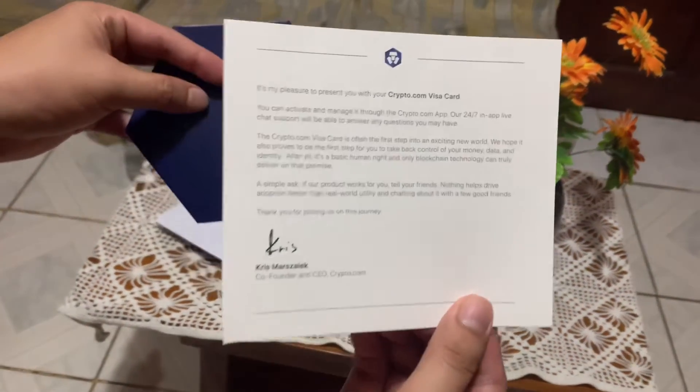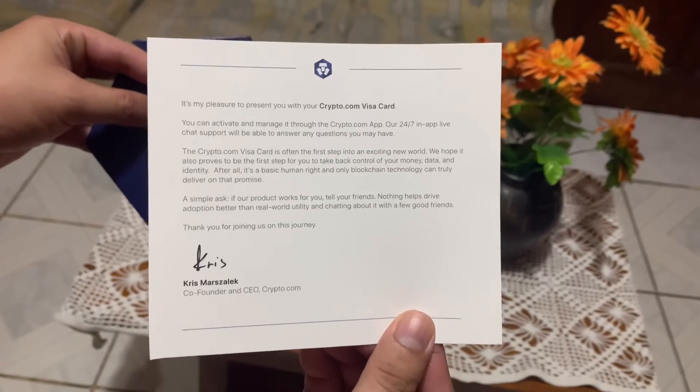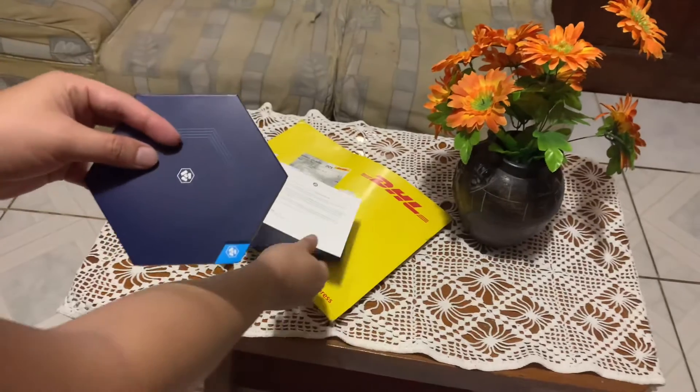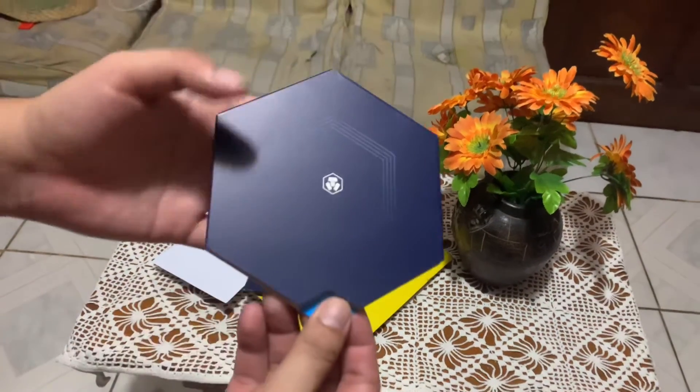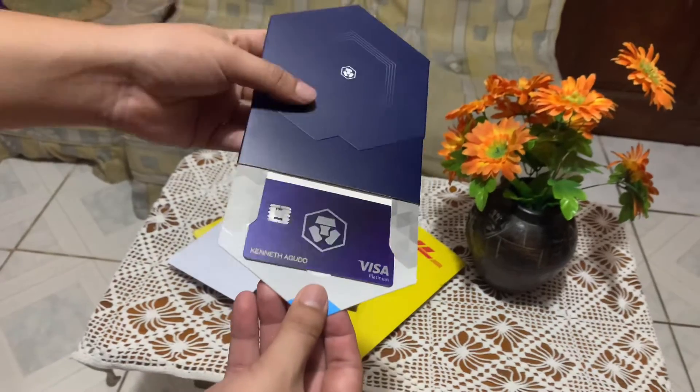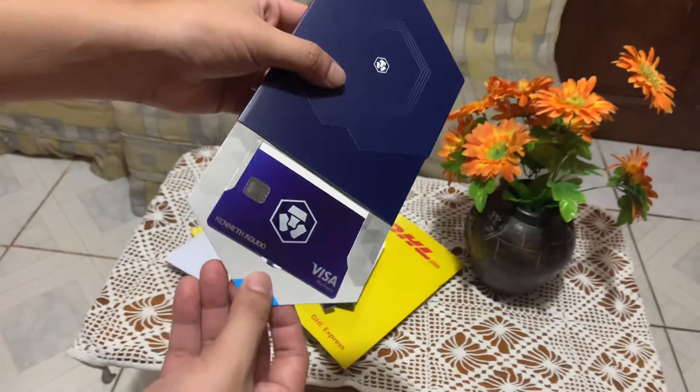Here's a letter from Crypto.com CEO Chris. Wow, love the color — it feels premium and it's a metal card.